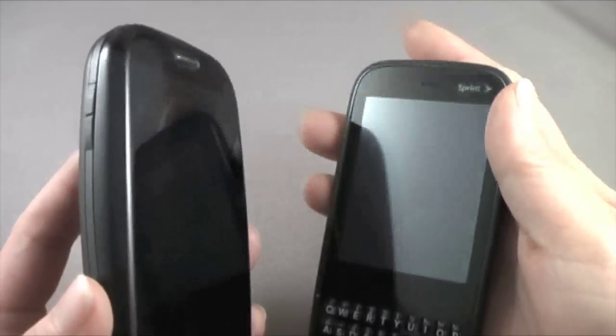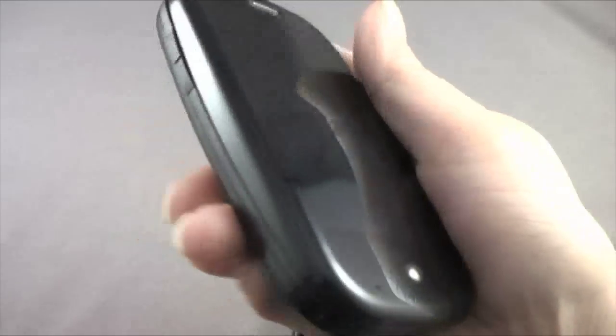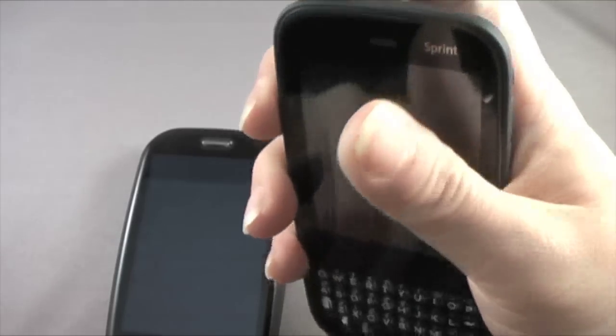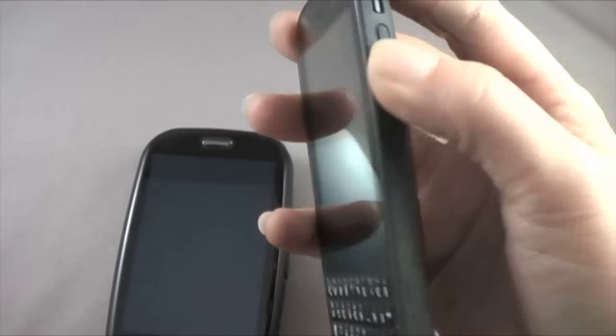I'm feeling a little torn about it because I like the volume rocker on the left — I'm right-handed, so when I'm on a call, I like having the control right underneath my fingertips. But when I want to wake my phone or power it on or off, I find that I have to switch my hand position. I actually prefer the on-off button on the Pixie — it's on the top left, and that just feels way more comfortable. But I am mourning the loss of the volume rocker on the left side — I have to switch hand position for that.